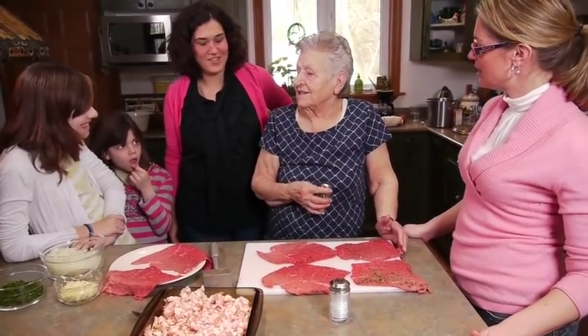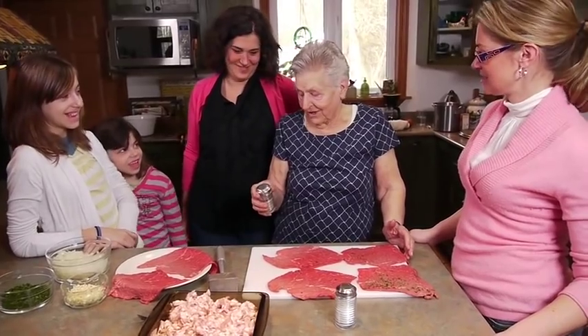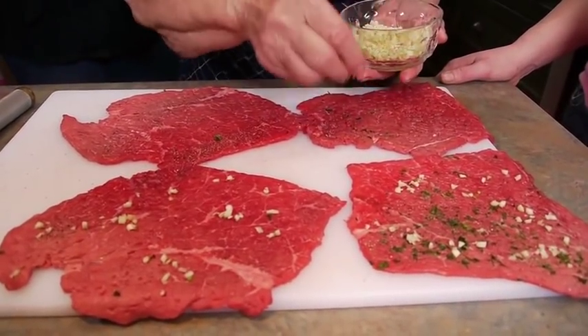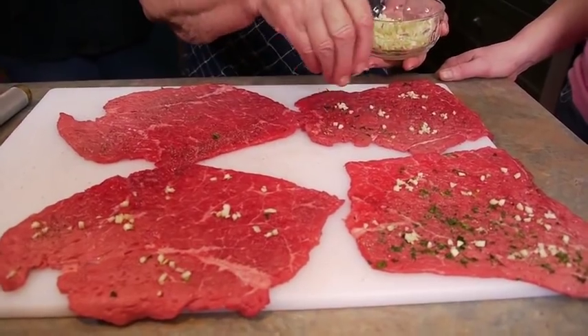Jilly confirms that yes, her mom is a good cook. Next, Oma adds garlic - just a little bit. There's a playful debate about who chopped the garlic.